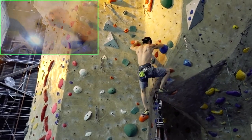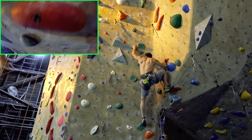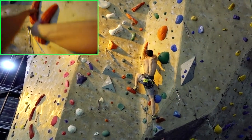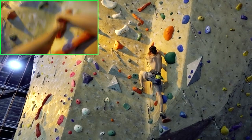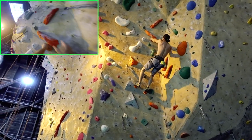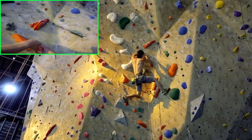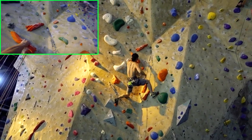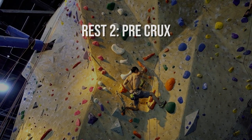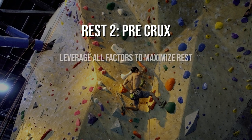Now we're entering the dihedral or corner section of the climb. Dihedrals oftentimes can be a treasure trove for rests because the angle of the opposing walls makes for natural stemming on the feet. Here for rest number two, I'm utilizing a back step on my left foot and inside edge on my right foot to generate lateral pressure against the footholds. The back step allows me to have my left hip in, which pushes my center of gravity closer to the wall and offsets the steepness. The handhold is angled diagonally so I position my body to the left in order to use it as a side pull.